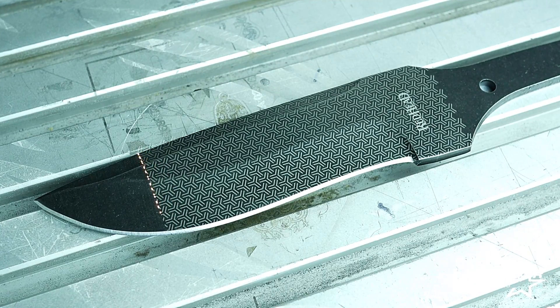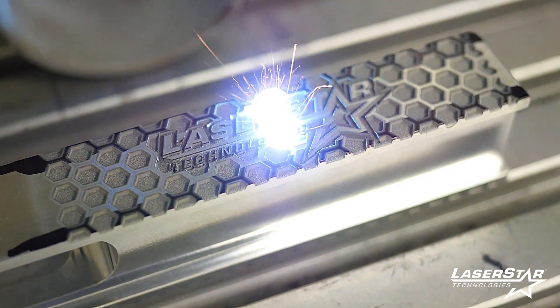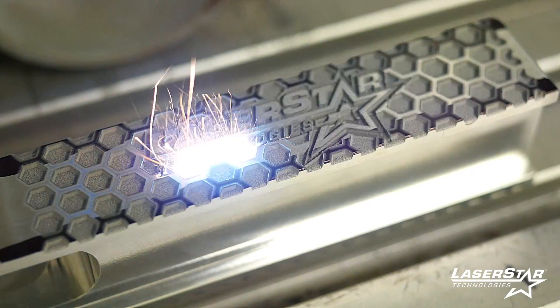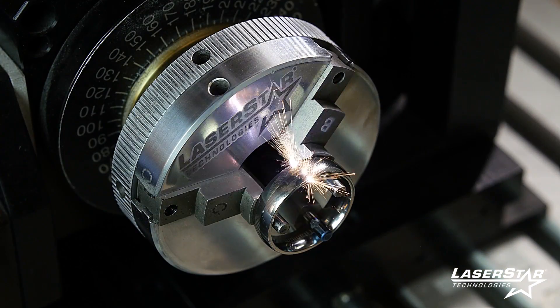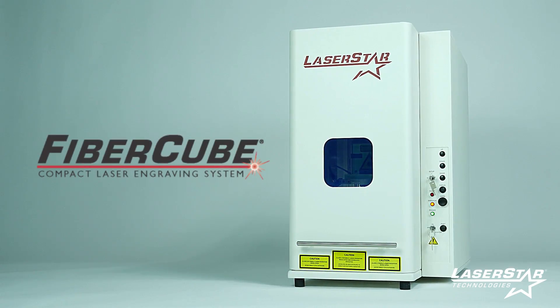Laser Star's specialists will specify and verify the correct engraving platform and define a complete laser system configuration to accomplish the desired results within your budget. All Laser Star systems are designed, engineered, and built in America.